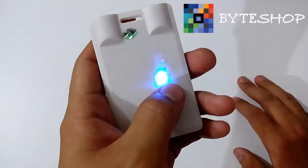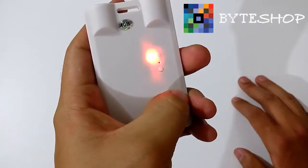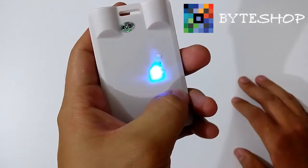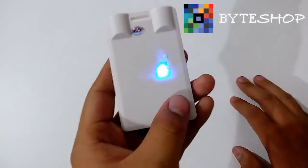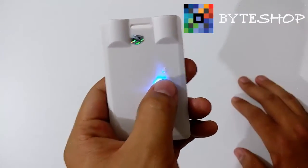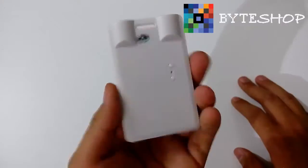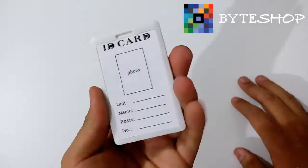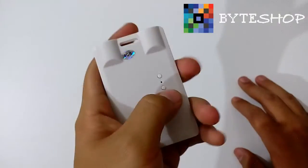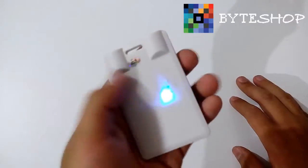Si ustedes quieren tomar una fotografía, le dan un clic al botón de abajo. Y listo, ya tomó una fotografía. Si ustedes quieren grabar un audio, dejan presionado este botón y ahorita ya está grabando el audio. Es muy sencillo. Una vez que terminaron de grabar el audio, le dan un solo clic y ya se guardó el audio.